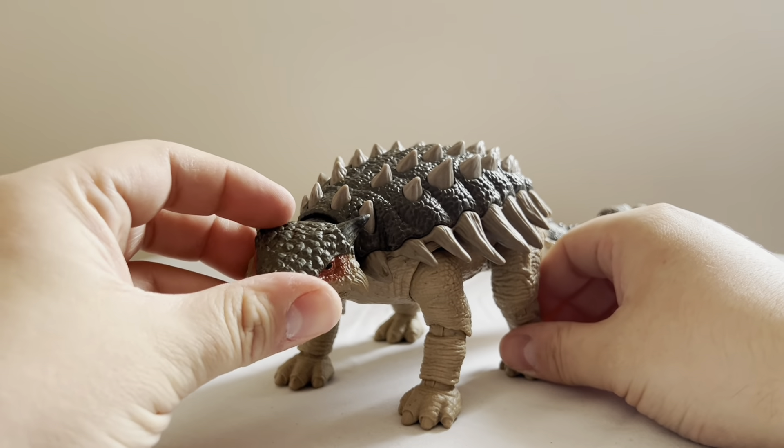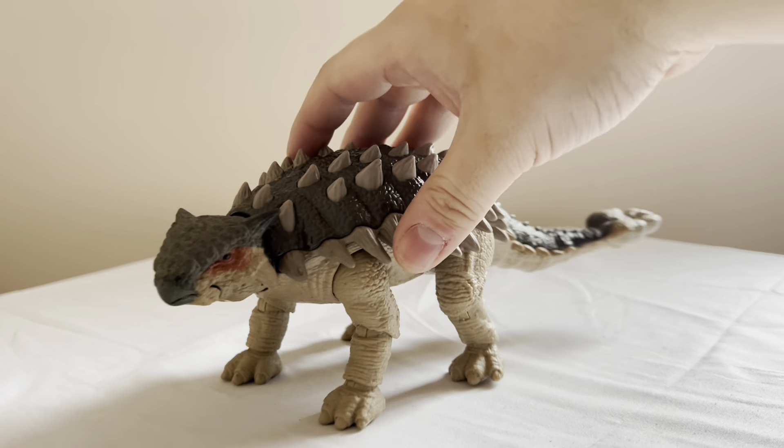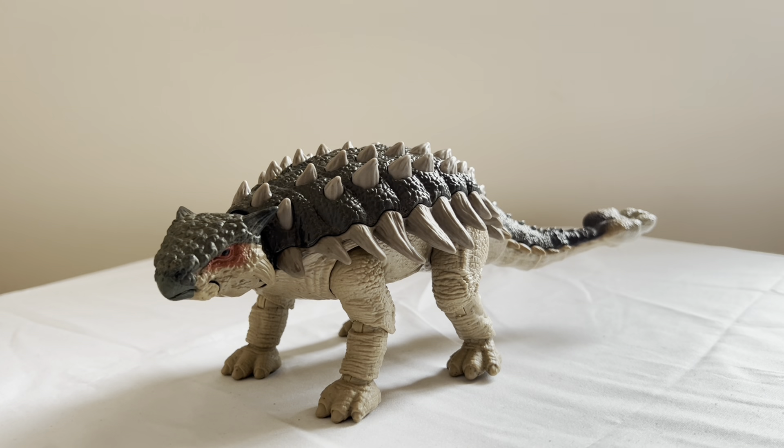The posability — I think he has it where he needs it. This guy's probably the best Ankylosaurus toy you will ever find, whether you're a collector or a kid who just likes dinosaurs.